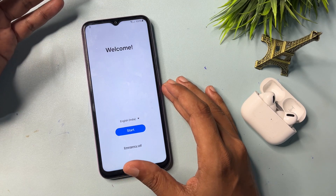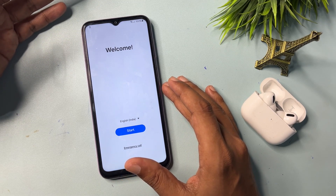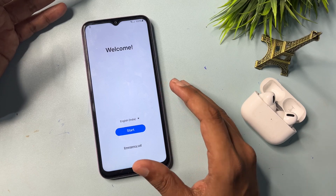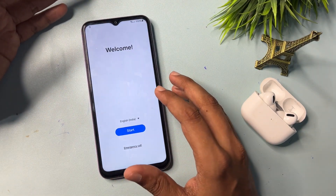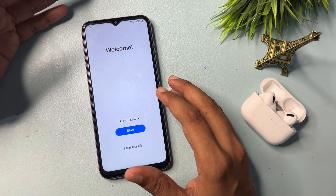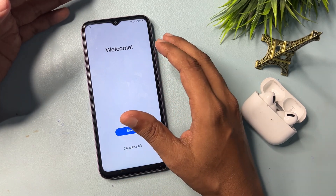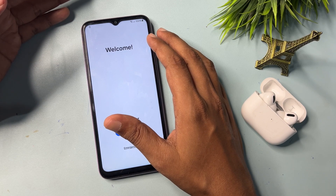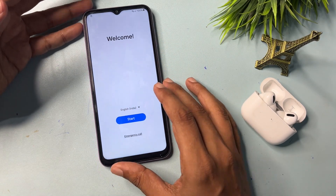One more thing I would like to tell you: if you are using this method, you should charge your phone at least 30 percent. Otherwise, if your phone switches off during this method, all the phone's data will be deleted. So before starting this method, charge your phone at least 30 percent. Here you can see the smartphone battery is showing 100, so it's enough to use this method.